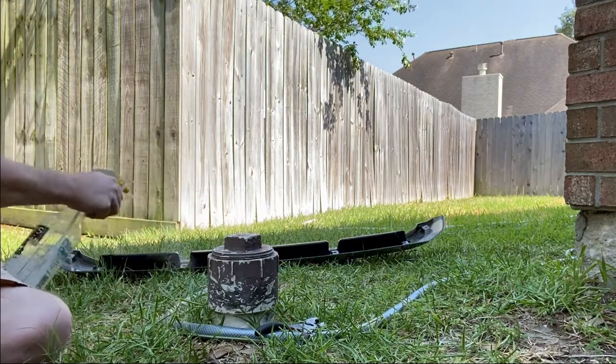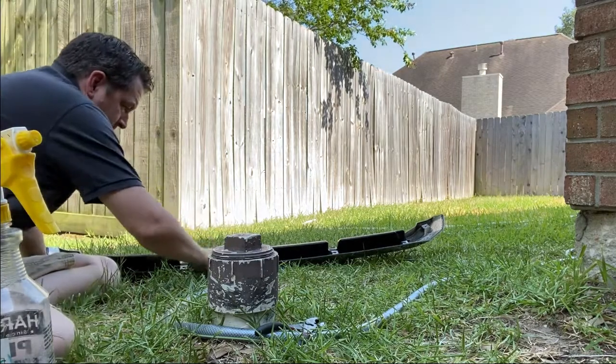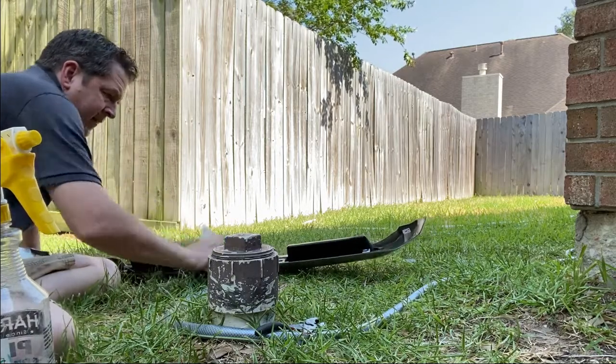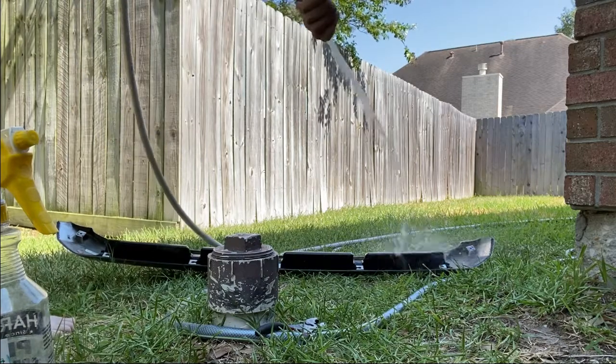Spray it down, get ourselves a paper towel, wipe this area down and clean, then finish it off with a hose and clean water.